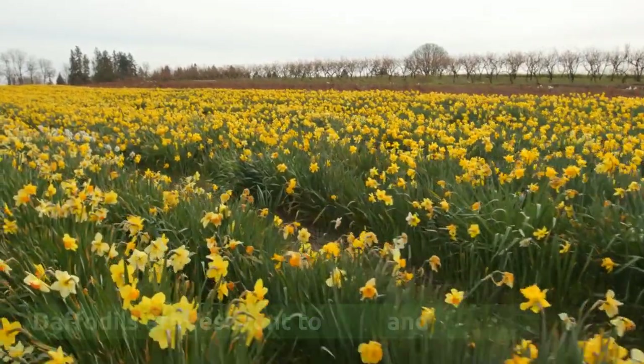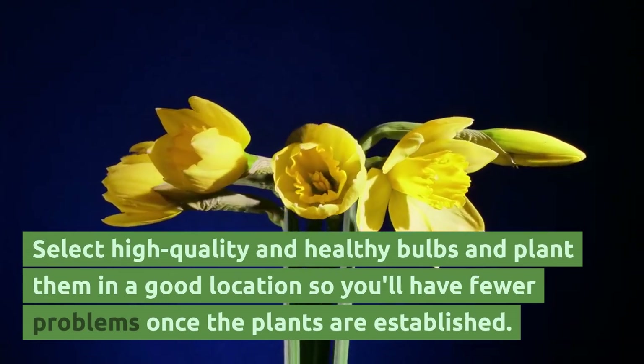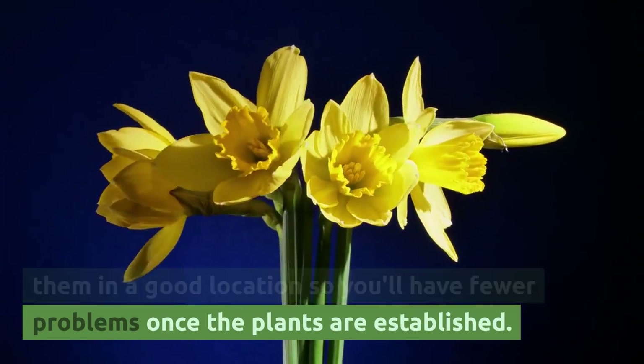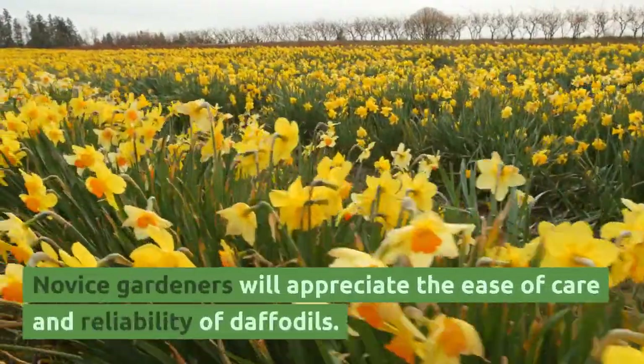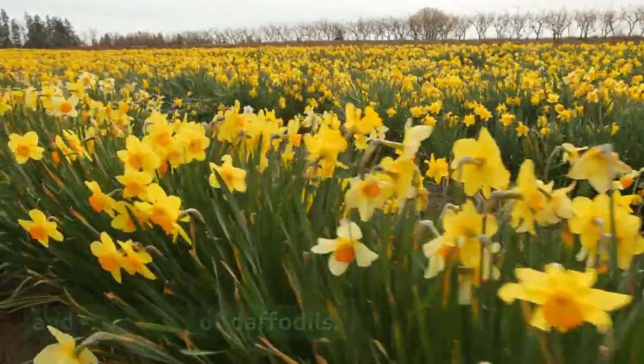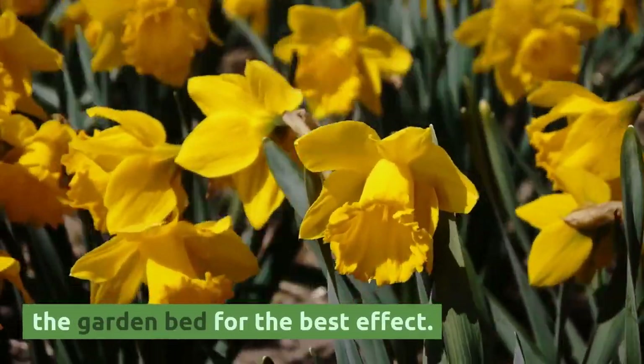Daffodils are resistant to deer and rodents. Select high quality and healthy bulbs and plant them in a good location so you'll have fewer problems once the plants are established. Novice gardeners will appreciate the ease of care and reliability of daffodils. Plant a dozen bulbs in a group, either in a pot or the garden bed, for the best effect.